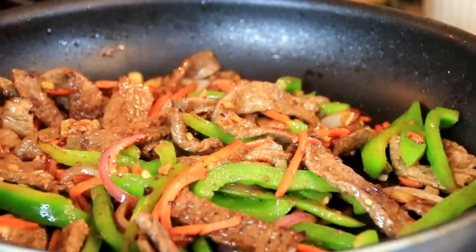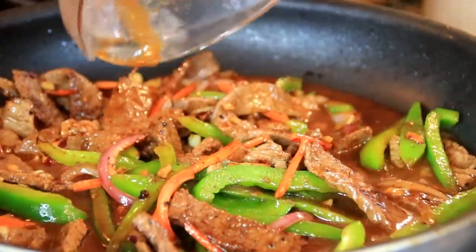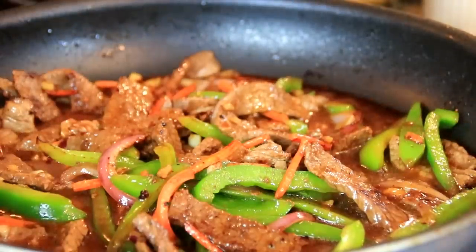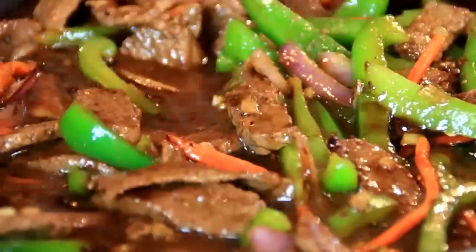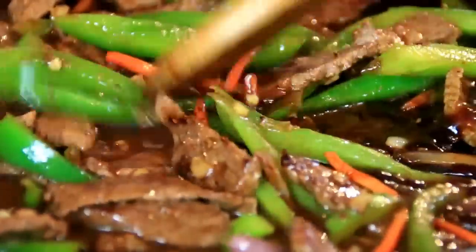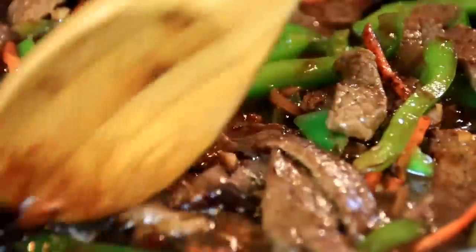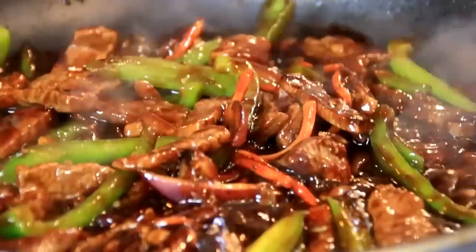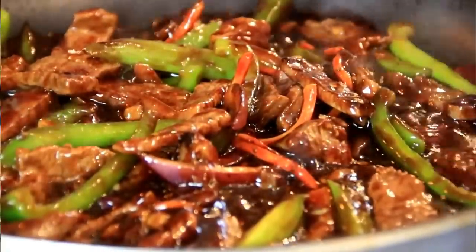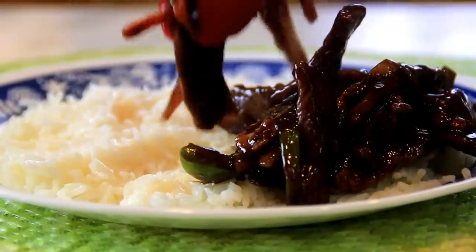After a couple of minutes it's time to add our super delicious sauce — oh, this smells so good. We're going to bring this to a boil, give it a stir, and let our sauce thicken. After the sauce has thickened, kill the heat and we're good to go. We're going to serve this up over a bed of steamed rice.